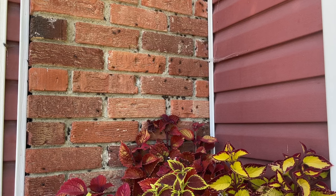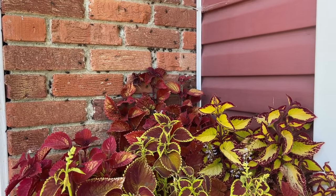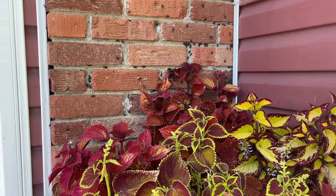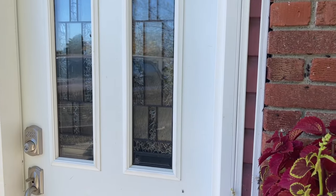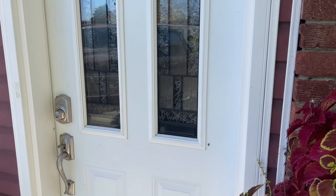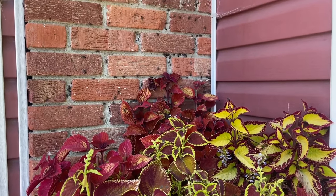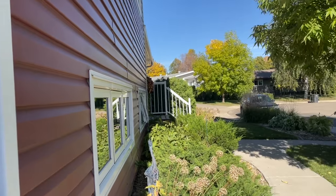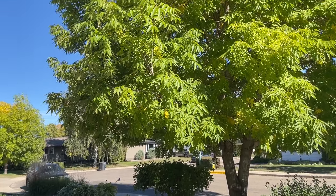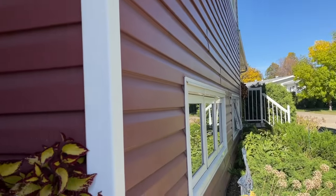This is a video about getting rid of box elder bugs, or maple bugs. I have a massive infestation. This isn't too bad right now because the sun is starting to go down and this area is shaded. They usually congregate in sunny areas in the fall or spring, or if they're actually camping out in your house. I have an ash tree right here — elder, ash, maple kind of trees.